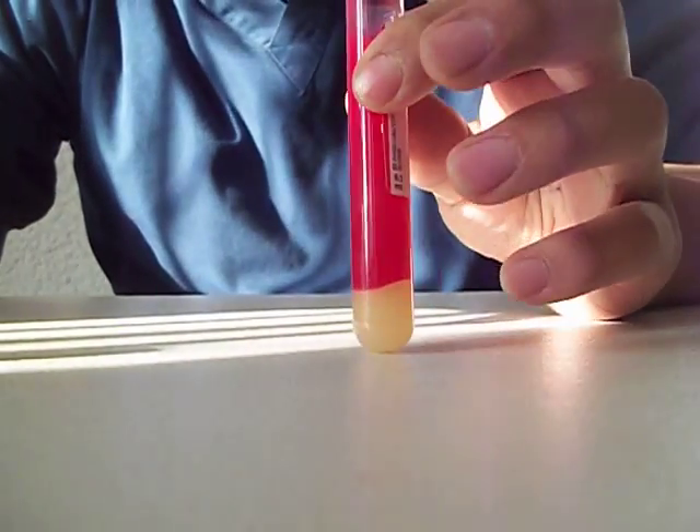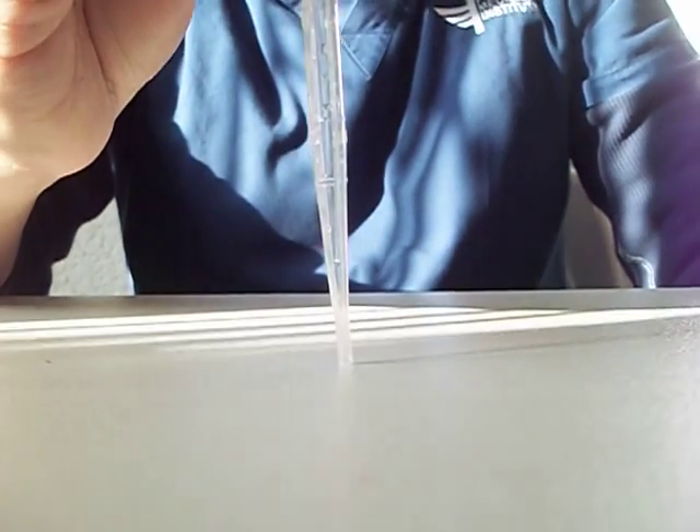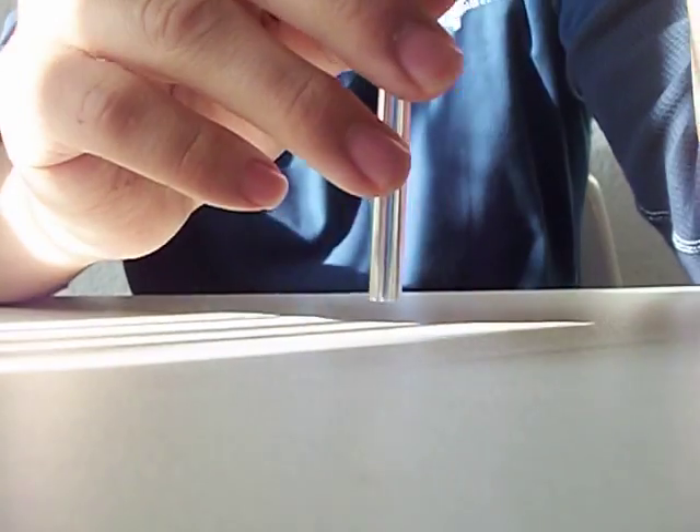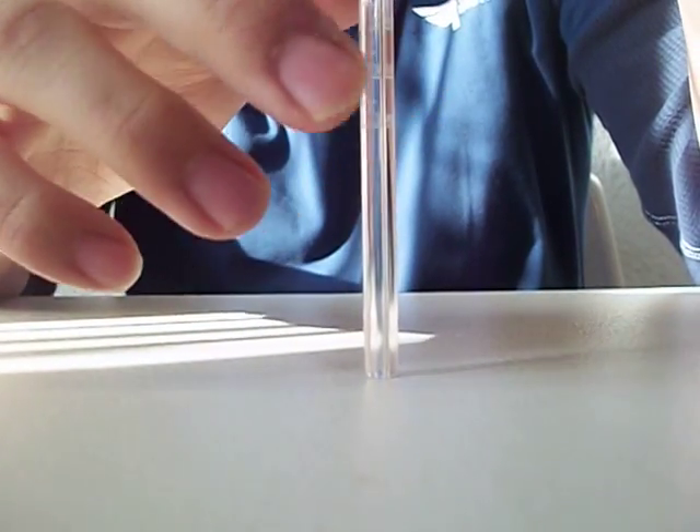Hello you guys, I'm going to be showing you how to perform an ESR test and I'm going to need a few things. First of all I'm going to need the blood sample, then I'm going to need the plastic pipette, then I will need the ESR tube right here, and at last I will need the ESR measuring device.